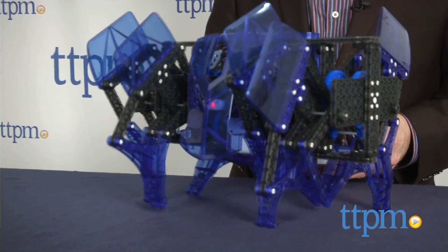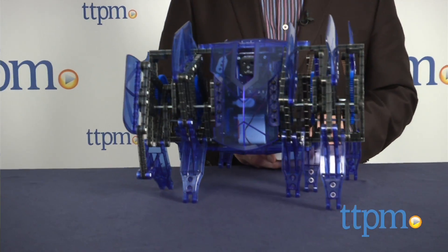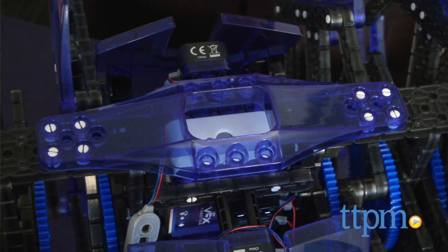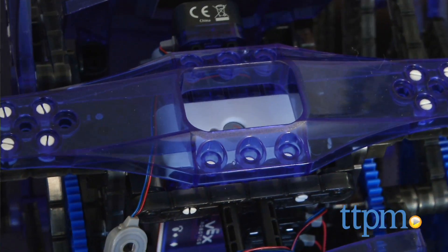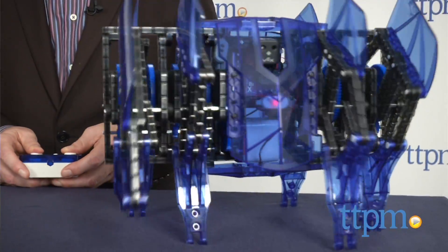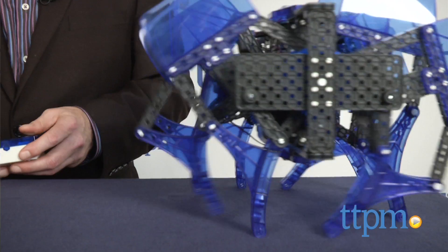Once assembled, you'll be impressed by everything this guy can do. It's got the ability to determine what's around it using electronic sensors, and it's all controlled by the brain. And as cool as that is, it's just the beginning — because more than just playing with a super cool oversized mechanical critter, kids are getting hands-on experience with robotics and electronics.